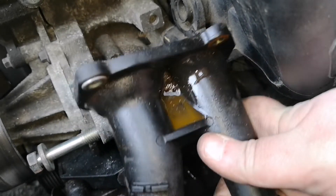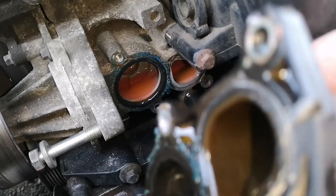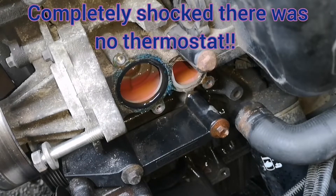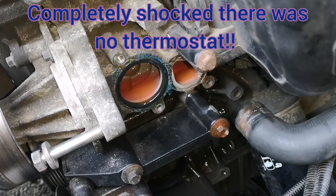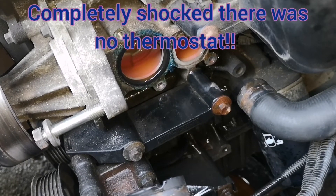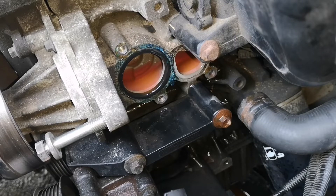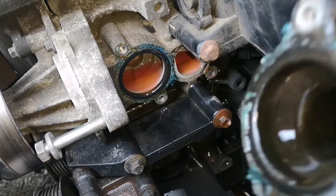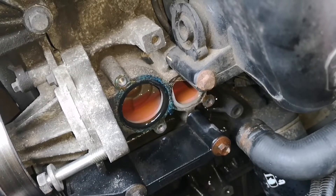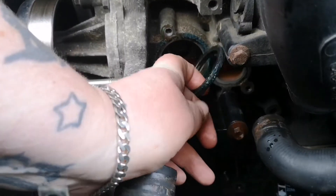Luckily I have kept the thing. But wait — why is there no thermostat in this car? Are you joking me? I'm a bit stumped if I'm honest folks. Do you reckon this is the cause of the issue? Mother — utterly perplexed.